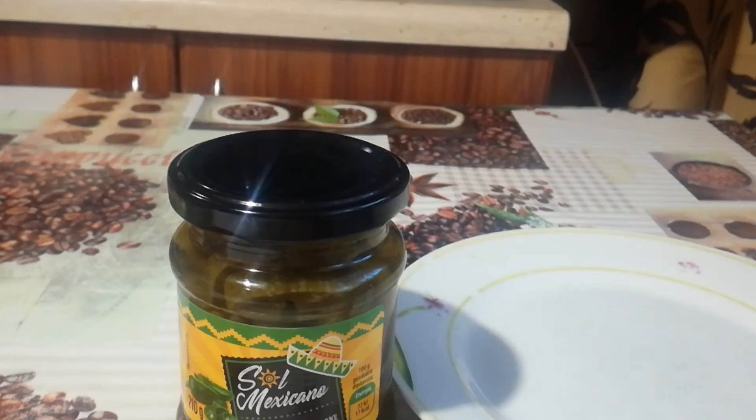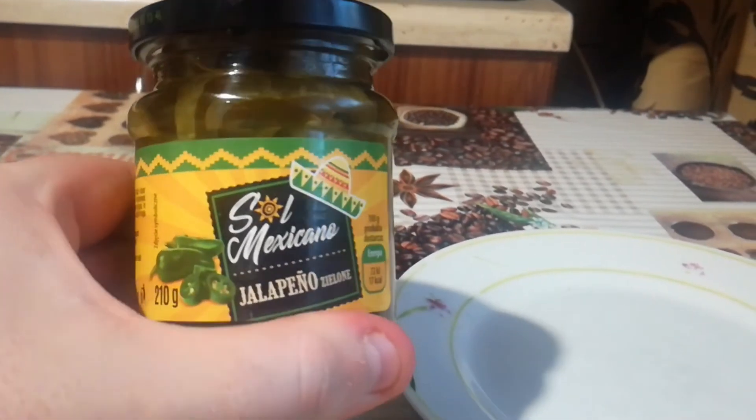Hey, welcome to another Hot or Not. My name is Ziziel and today I'm going to test jalapeño from a jar. This is cut jalapeño — up to 8,000 SHU. I bought this pepper in a local store and I want to try it and share with you my opinion about this wonderful can.